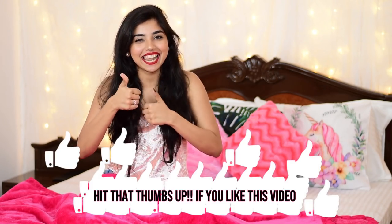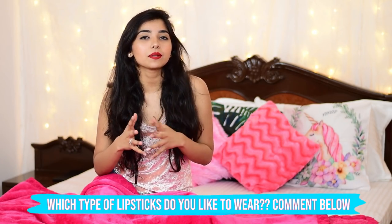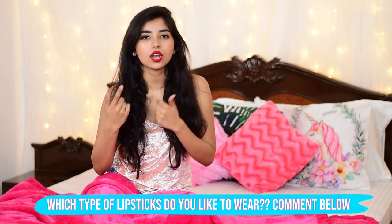So that was it for today's tutorial guys, I hope you liked it! If you did, please don't forget to hit that like button, share it with your friends, subscribe to my channel, and turn on that notification bell so you don't miss any future videos. Comment down below — what kind of lipstick do you like to wear? Matte or glossy?